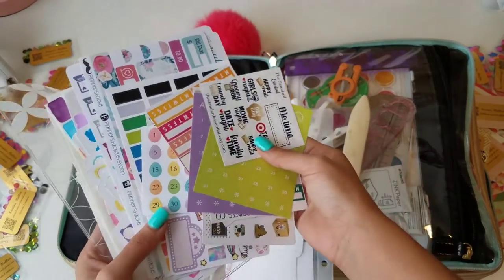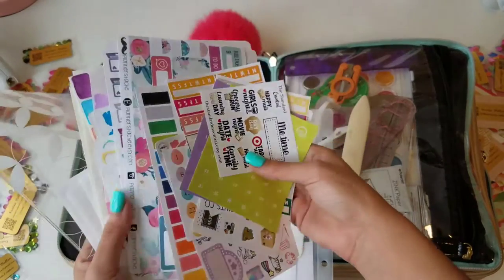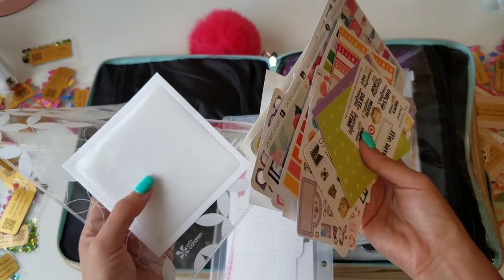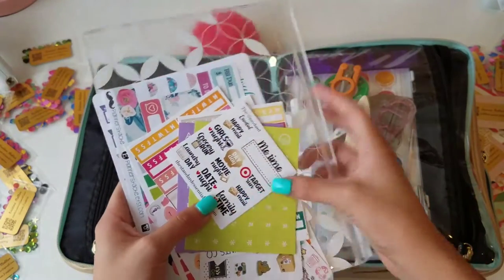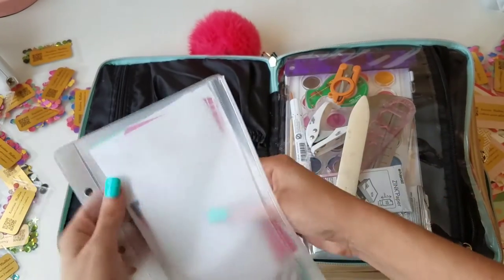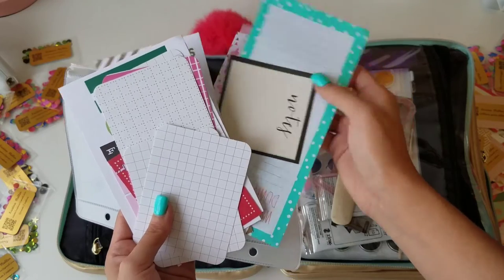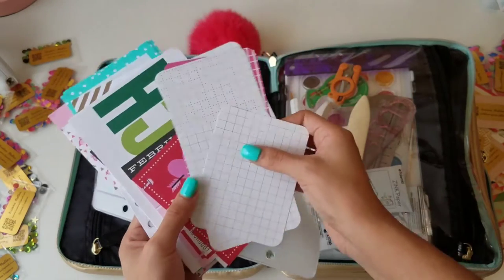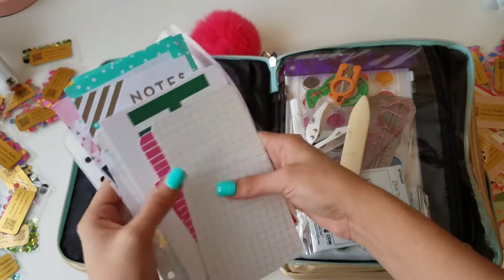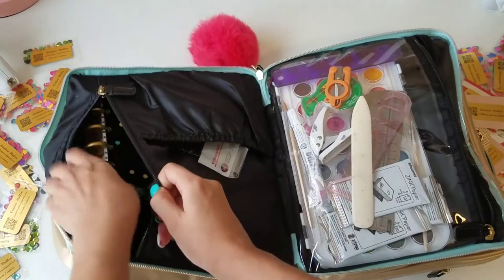As far as stickers I have some trackers, some samples, color coding label stickers I made to fit the Peanuts PlannerCon inserts, a theme kit, and some other decorative basic color coding ones I made with markers. I also have clear pockets from the Target dollar spot, and there's still room in case I buy more stickers at PlannerCon.